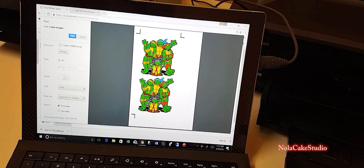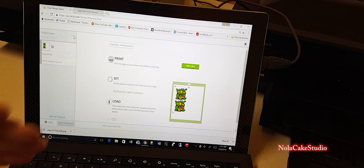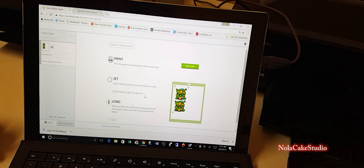Let's go ahead and do a Ninja Turtle. I'm using a basic PC — I'm going to use the Ninja Turtle image and insert it into Cricut Design Space. As you can see it's there now, so I want to drag it and make it a little bigger using my mouse.